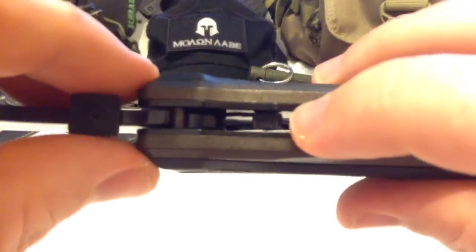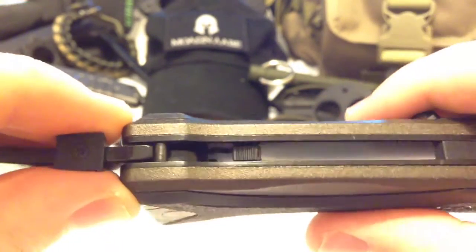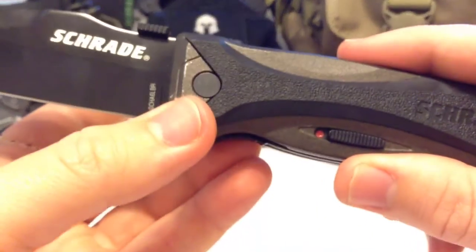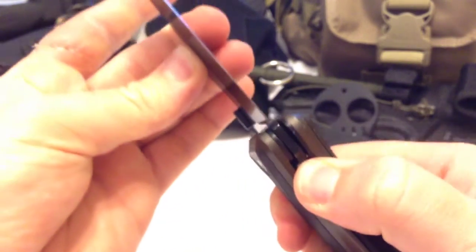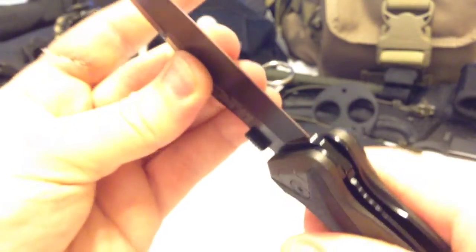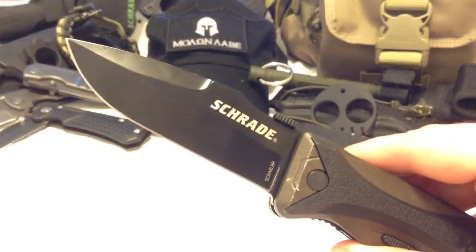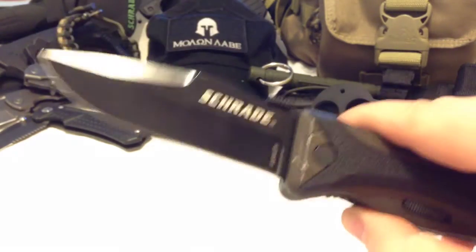I'll zoom in so you can see — the finger actuator kind of hides up in there, which keeps it out of the way. With all the magic assisted opening knives from Schrade, there's a safety mechanism to lock the blade in place, so even when I remove the liner lock it prevents it from closing. With the liner lock engaged, this blade isn't going anywhere — Schrade, home run.